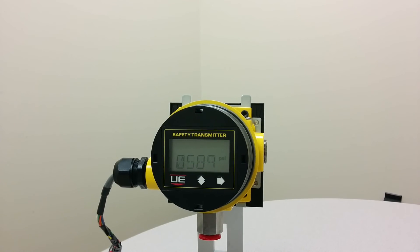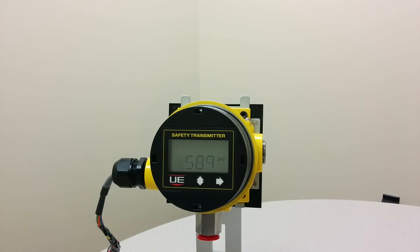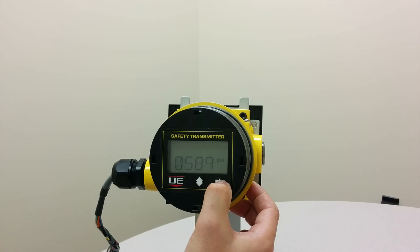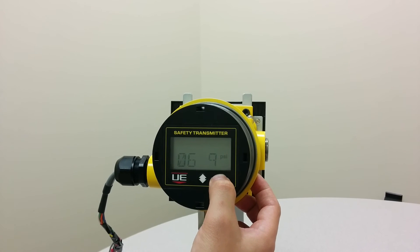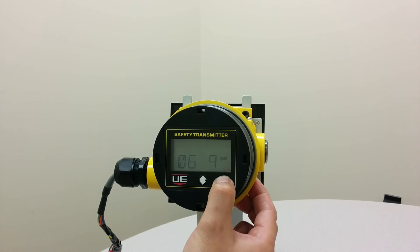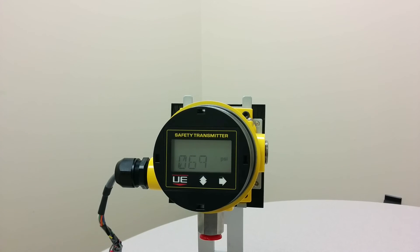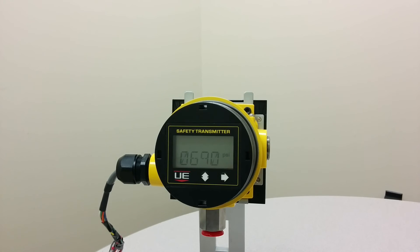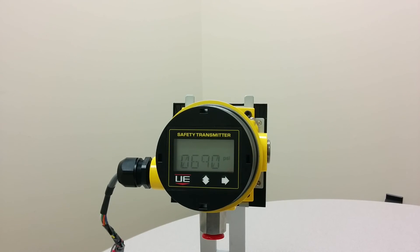Use the right button to set the digit and move to the next digit. Use the left button to increment the blinking digit. Press the right button once to confirm the dead band. You will see SW1 appear again.